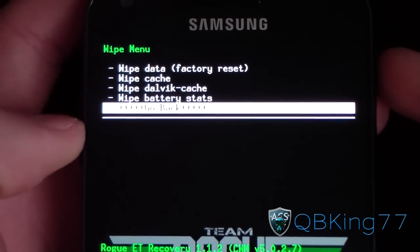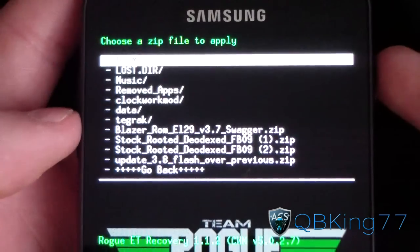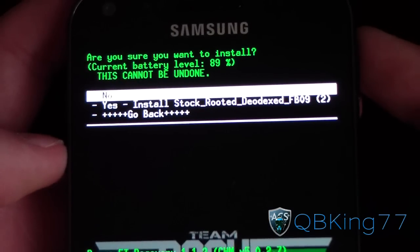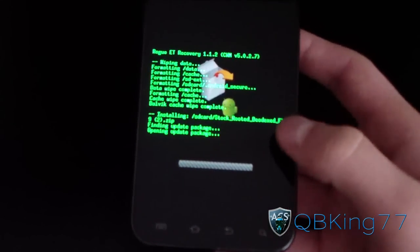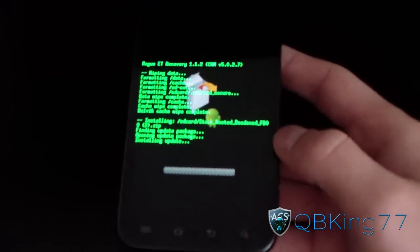Then go to Wipe Dalvik Cache and hit Yes. Once all three of those are wiped, hit Go Back, then Install from File, choose from SD card or internal storage, navigate to that Stock Rooted Deadex FB09 ROM zip, and select it. It's going to run through the install process for you — it'll take a little while, so just be patient.